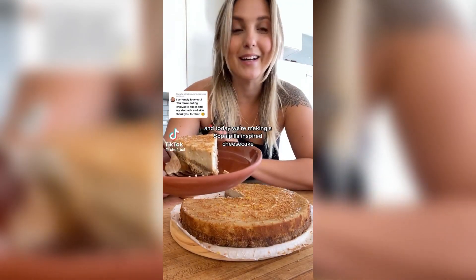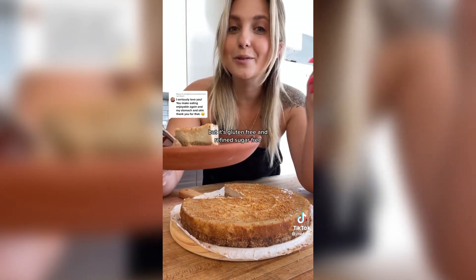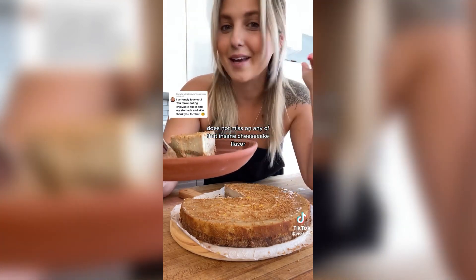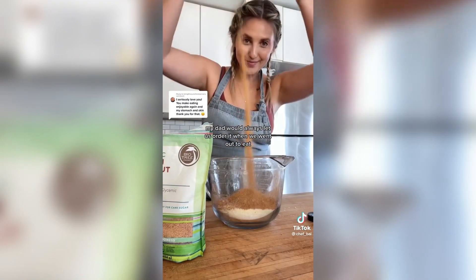We're breaking up with dairy and today we're making a sopapilla-inspired cheesecake, and this one is going to blow your mind. It's dairy-free, gluten-free, and refined sugar-free, and it does not miss on any of that insane cheesecake flavor. As a child, sopapillas was one of my absolute favorite desserts — my dad would always let us order it when we went out to eat.